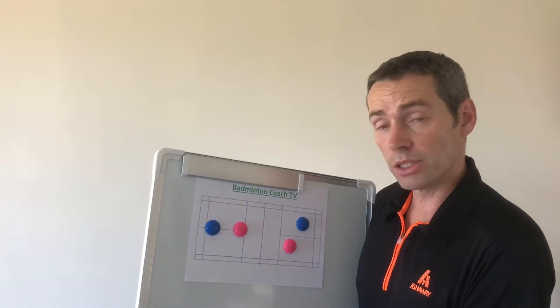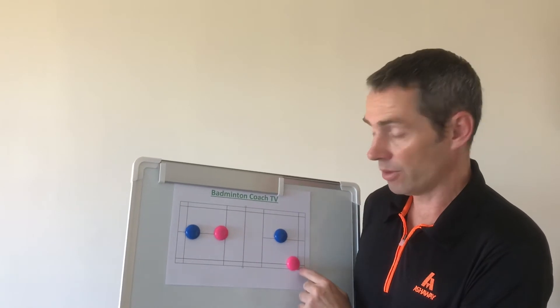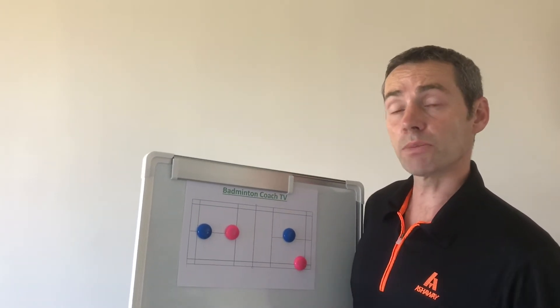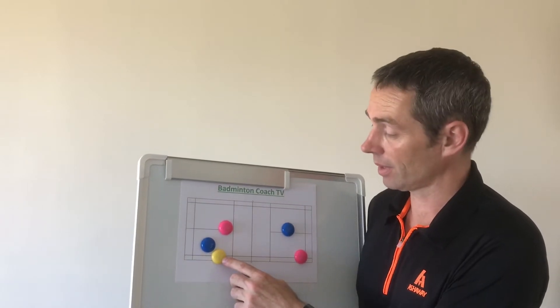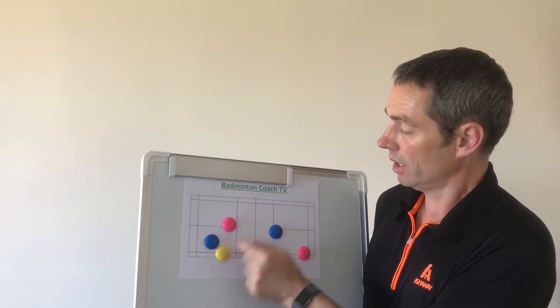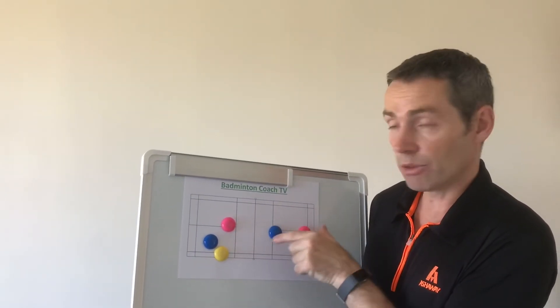The alternatives on this flick serve — so this lady is served to the rear court. You might ask: why doesn't she smash? If she smashes down the line, this chap comes across to play the shot and he's got space here. This man comes forwards and he's got space there. She might have to come across — instantly they're in the wrong formation.